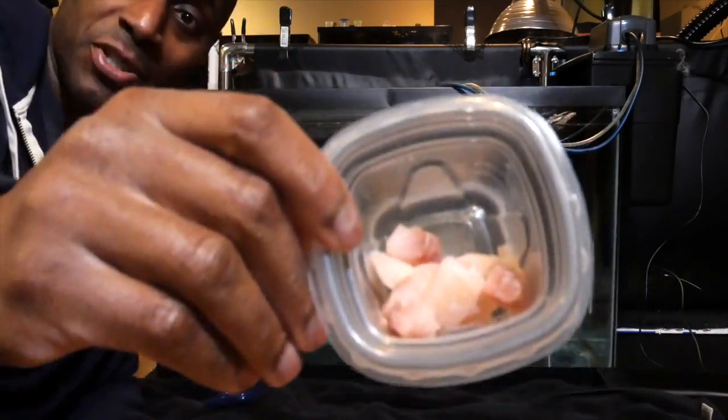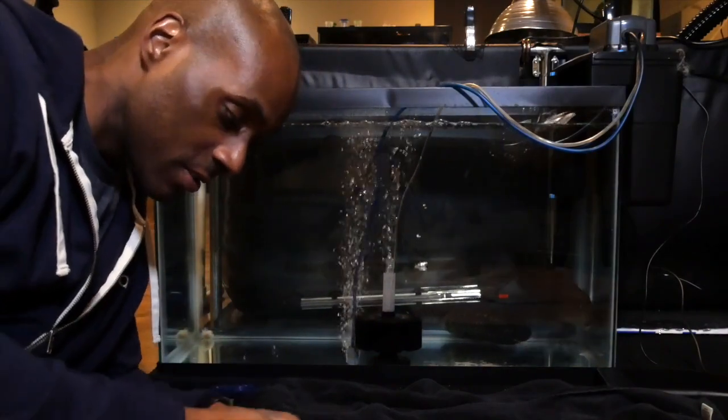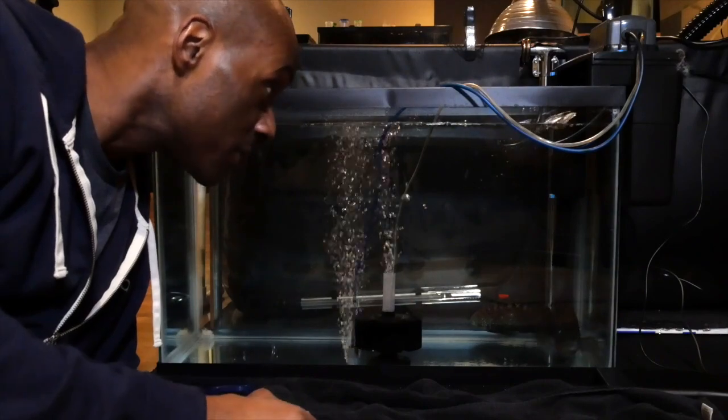I got here some tilapia chopped up. Let's see if they actually eat. I'm going to take a small piece — about this big — and let me see if they eat.